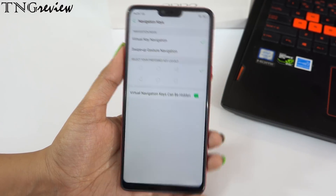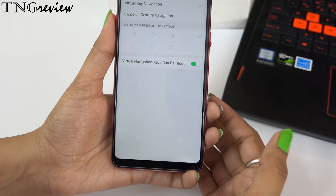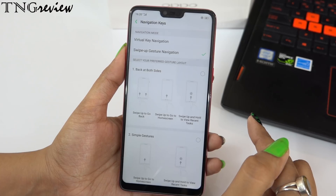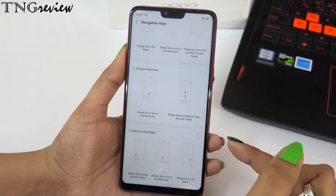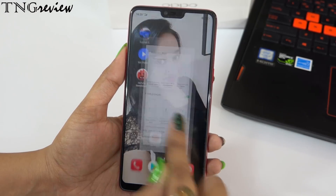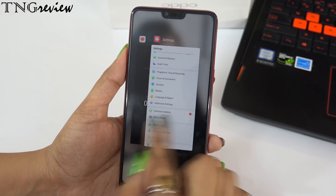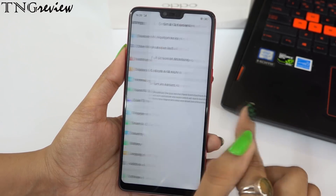You can also hide the navigation buttons at the bottom. Normally they will be hidden, and when you swipe up they will appear. If you need a full view display and don't want to see buttons, you can enable swipe-up gesture navigation. There will be three invisible lines to help you navigate. You have 4 gesture layouts to choose from. In the fourth layout, swiping up on the left gives back, the middle gives home, and the right gives multitasking. You can customize it as you like.